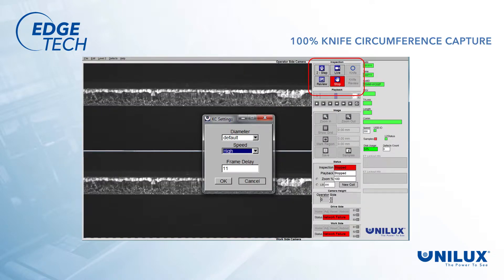EdgeTech captures 100% of the circumference of the knives several times during each coil, enabling the operator to assess the condition of the knives and be aware of potential knife cracks, wear, or other problems with the edge.